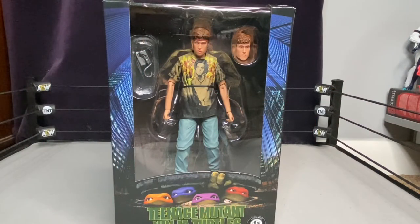What's up everybody, the Toy Mantis is back with a new toy review. Today I am going to be reviewing the Teenage Mutant Ninja Turtles Danny Pennington figure from the 1990 movie.